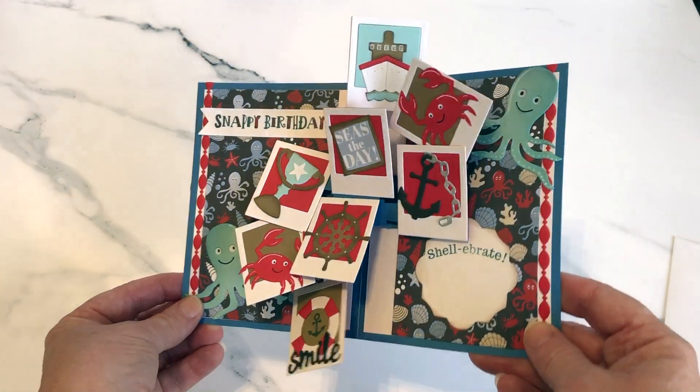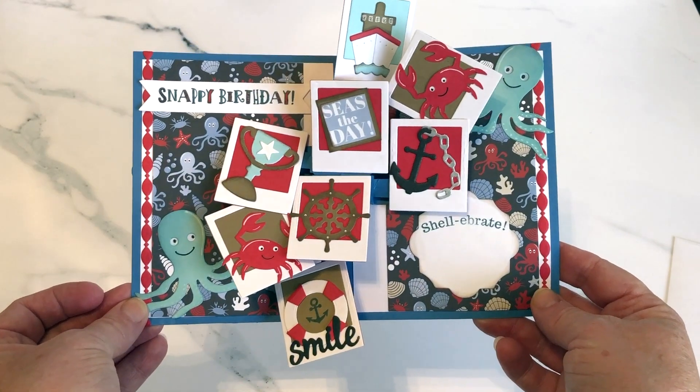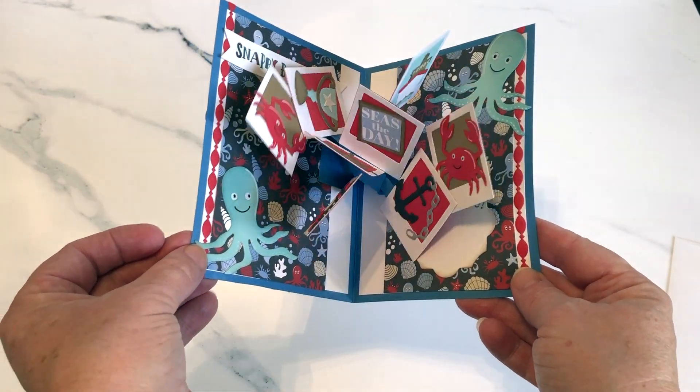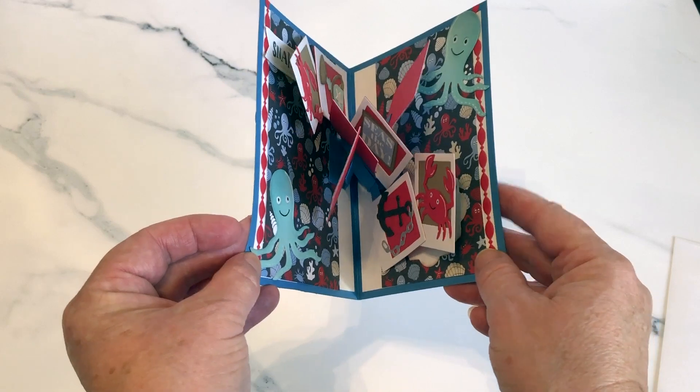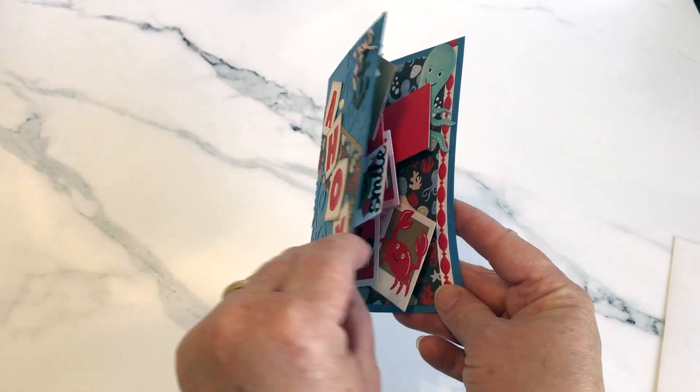Inside I used the photo collage pop-up, and I just love how much action and dynamic pop-up you get with this die set, and yet it all folds completely flat for mailing.